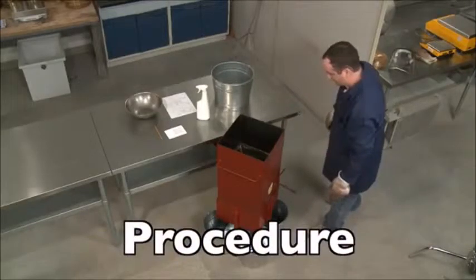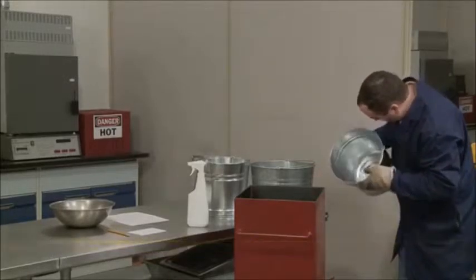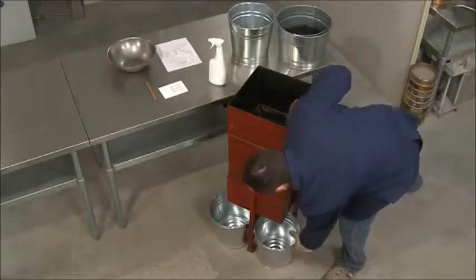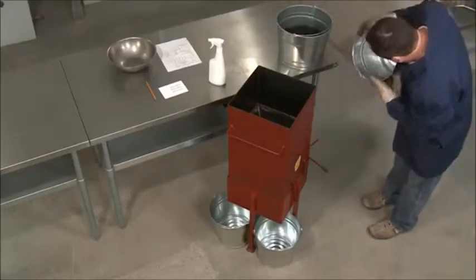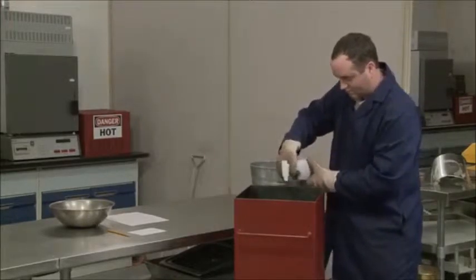First, we'll reduce a sample using the type A splitter. Make sure the equipment that will come in contact with the HMA sample is clean and free of debris. Place the receptacles beneath the chutes so that all material passing through will be captured. If desired, lightly coat the surfaces that will come in contact with the HMA using an approved release agent.